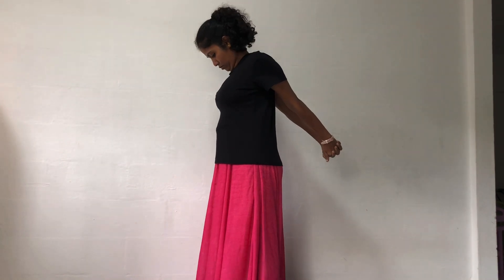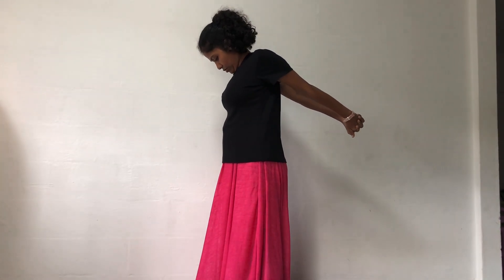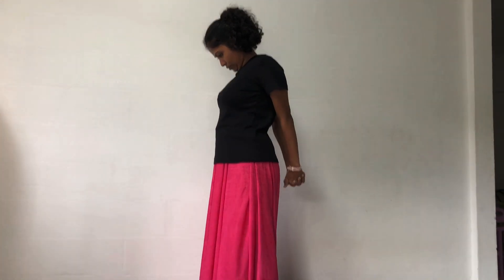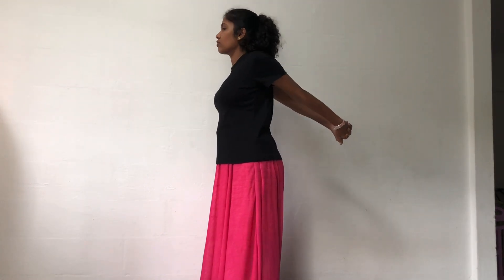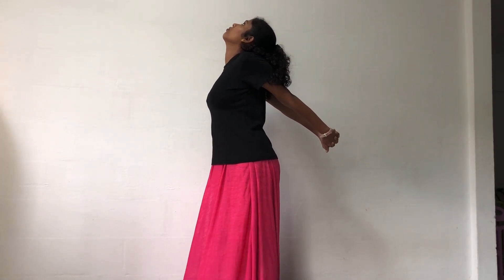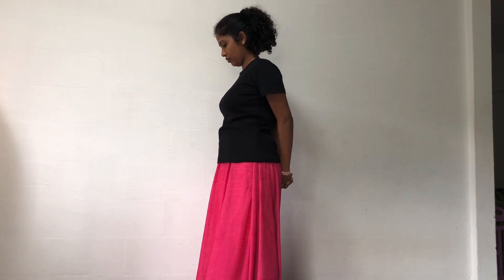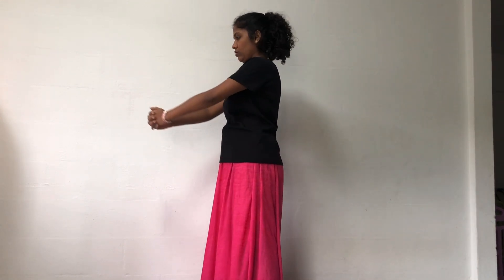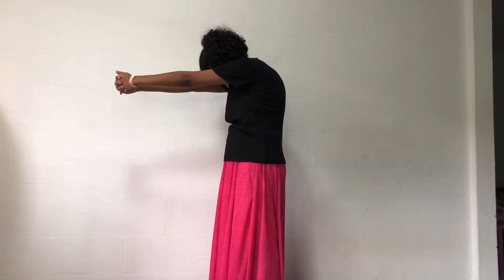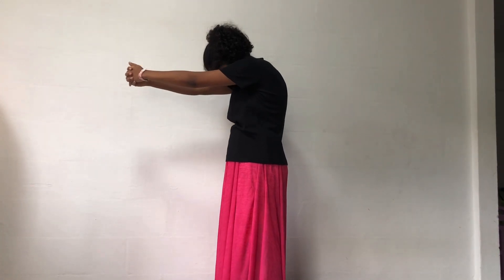Go into the hip. Interlace your fingers and stretch the arms and shoulders back and chin down. Hold the position for a few seconds and feel the stretch. This stretches the cervical muscles. Now stretch the arms and shoulders back, lengthen the neck and chin up. This stretches the neck and the front of the chest muscles. Interlace your fingers in the front and stretch the arms and shoulders forward and chin down. This stretches the neck and the upper back muscles.